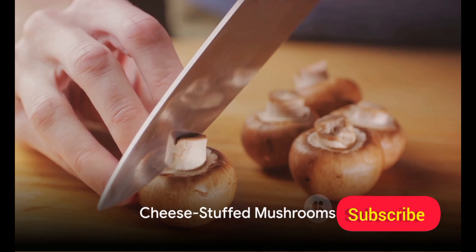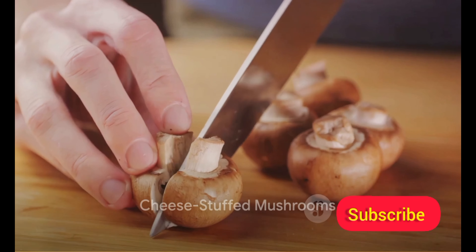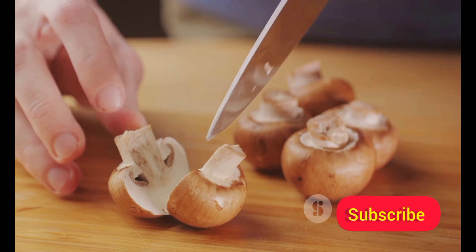Next up, cheese-stuffed mushrooms. Kick off your party with a pop of flavor. Gather fresh mushrooms, your favorite cheese, and some spices.